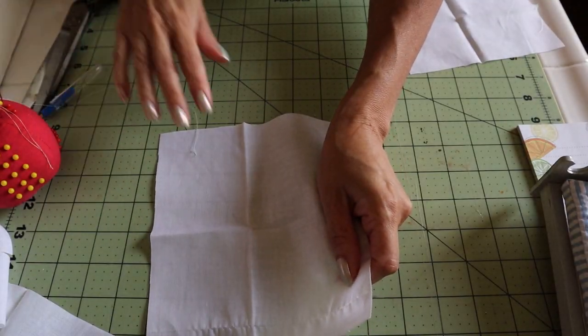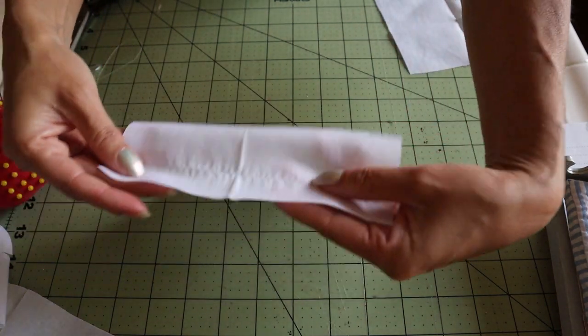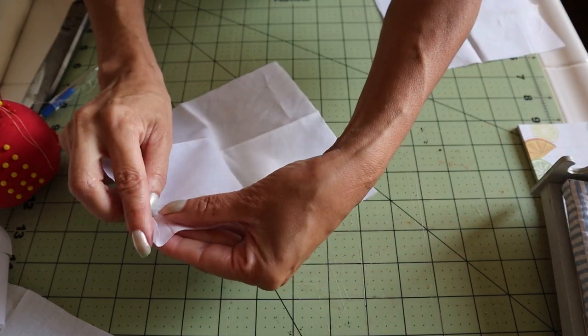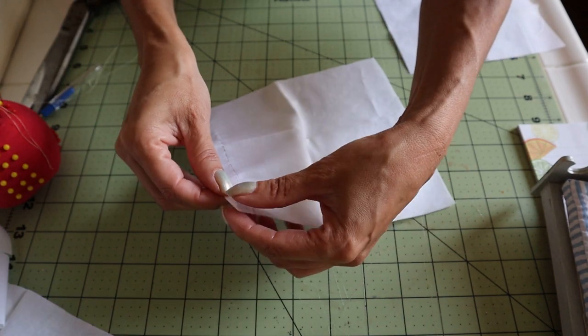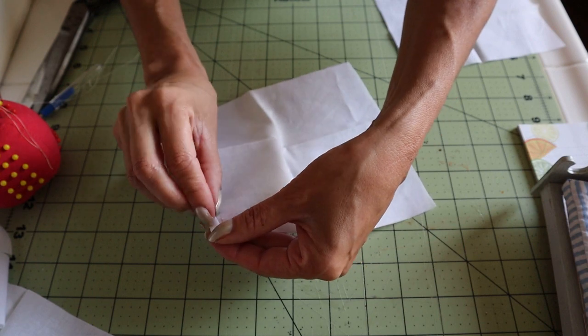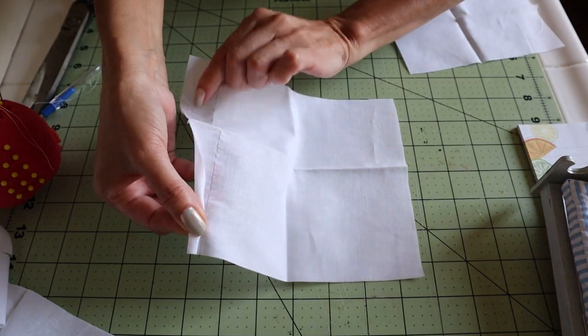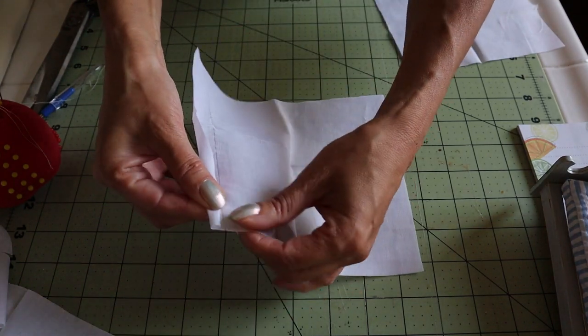There's no reverse side on this fabric, so it really doesn't matter which way I do the folding, but this is what I would like to do. Fold it one time, fold it a second time just so that it runs right next to the threads that I removed, and then do my stitching.